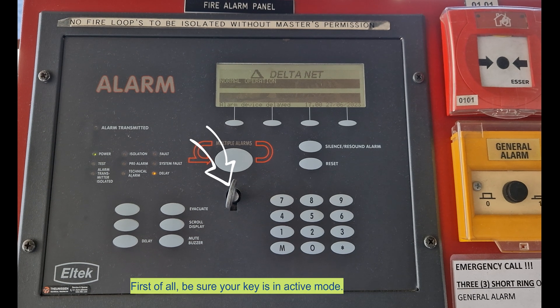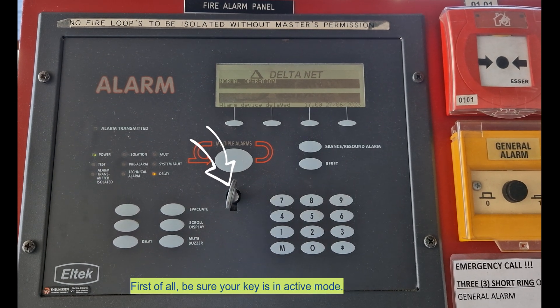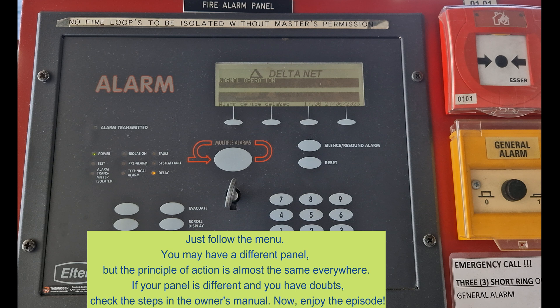First of all, be sure your key is in active mode. Just follow the menu — you may have a different panel, but the principle of action is almost the same everywhere. If your panel is different and you have doubts, check the steps in the owner's manual. Now, enjoy the episode.